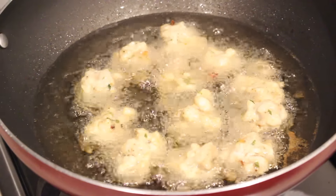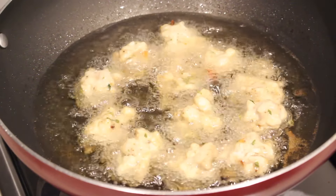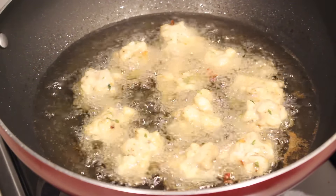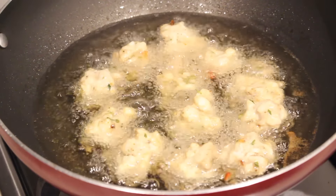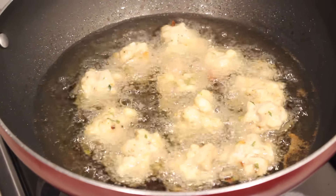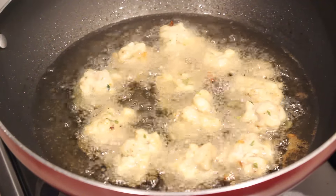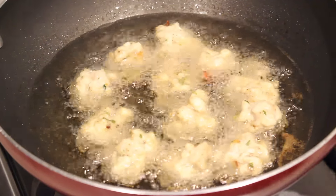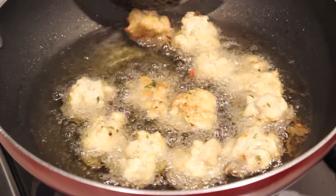After the 15-minute mark, flip it on the other side with a spatula or wooden spoon. You'll see it has turned into a beautiful dull golden brown color — this is what you're looking for. After flipping, let it cook on the other side on low flame for 15 minutes more, or until it's done.